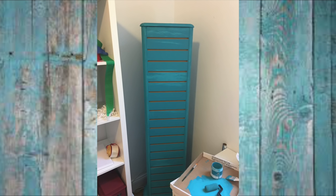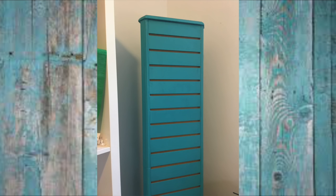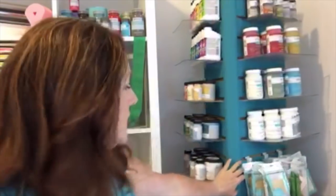I walked away, had lunch, came back and did one more coat using the foam roller — and bam, that's what I got. It dries darker than what I saw in the container, but it's pretty. If you notice, the color on the lid is pretty close to the color on the spinner. I just wanted to spin it around — look at that, isn't that gorgeous?